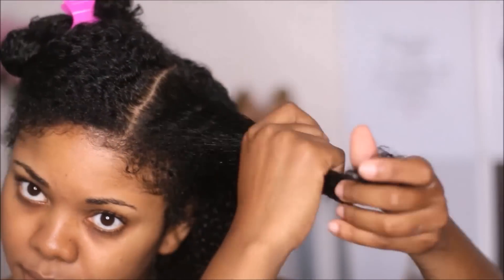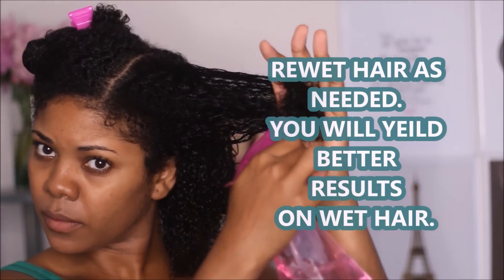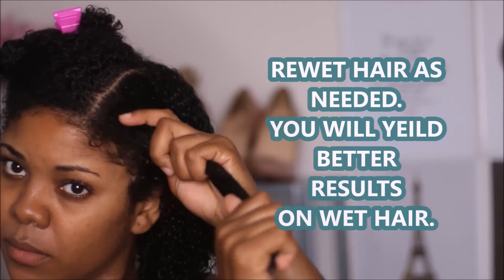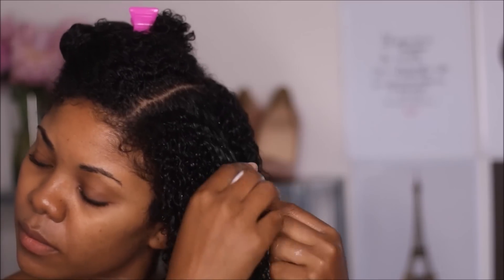Now I'm going to be respraying my hair. I find that the more saturated your hair is, the more defined it will be, so it's really important to have water available. If you find that your hair has started to dry out, just simply respray and apply the product.